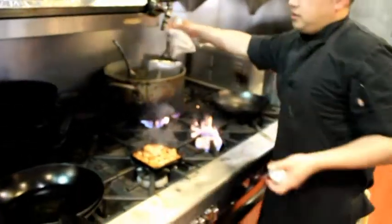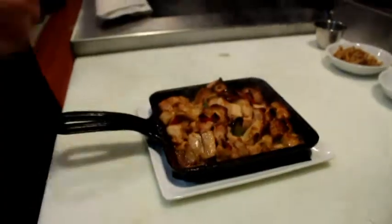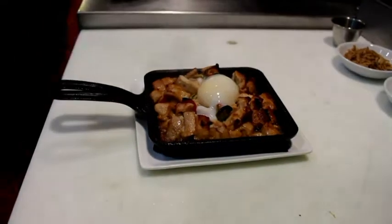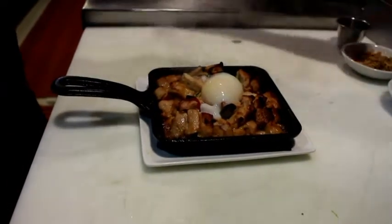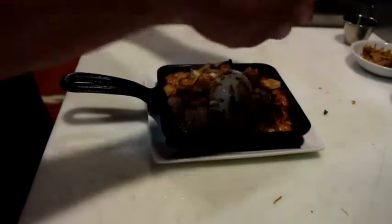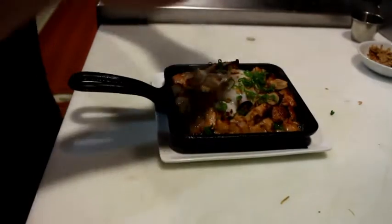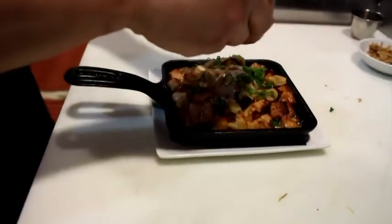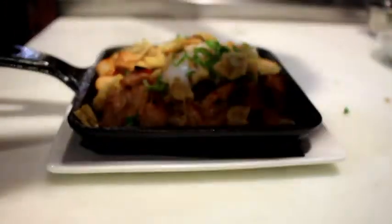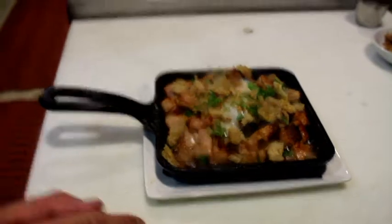Now I'm going to grab the eggs as well. The 63-degree egg is in. Put the fried shallots, scallions. Take some of our chicken skin — this is the good stuff, so you're going to put a lot. That's it — enjoy our special chicken sisig.